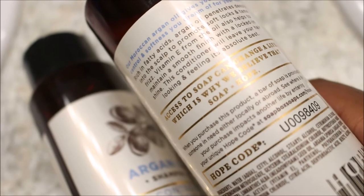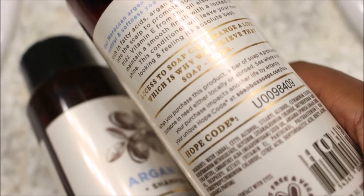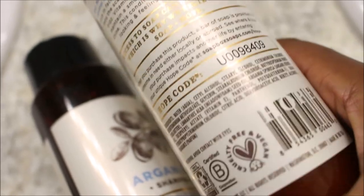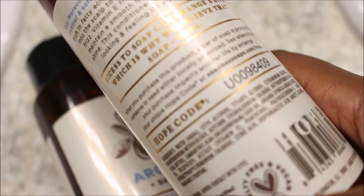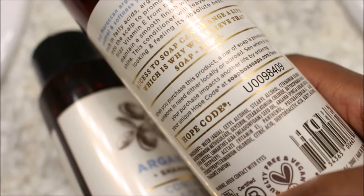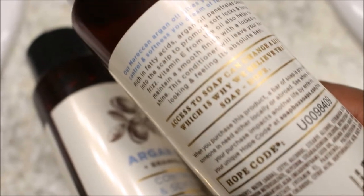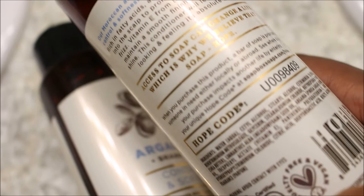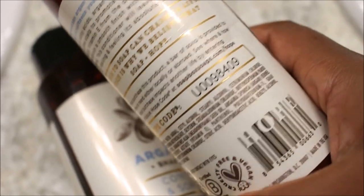When you purchase a Soapbox product, a bar of soap is provided to someone in need either locally or abroad. On the back of each product, each person will receive their own hope code. You go back onto Soapbox's website, insert that code, and that is how someone gets the help that they need.